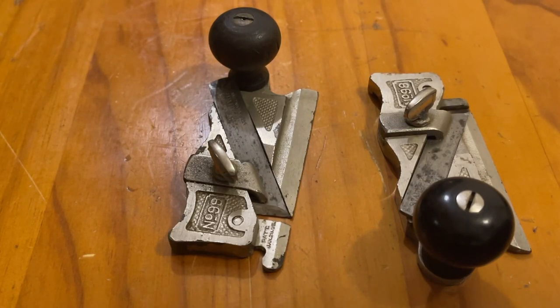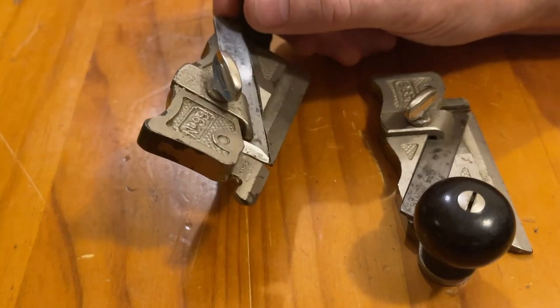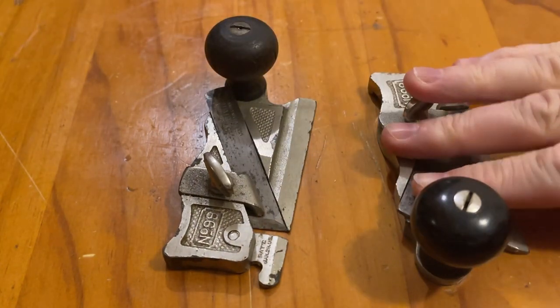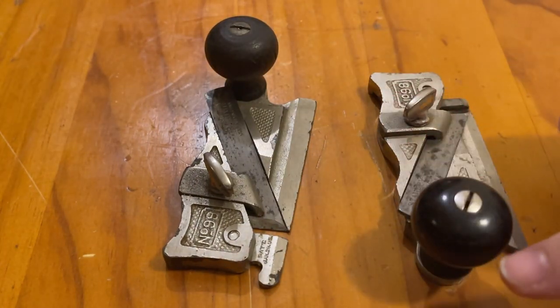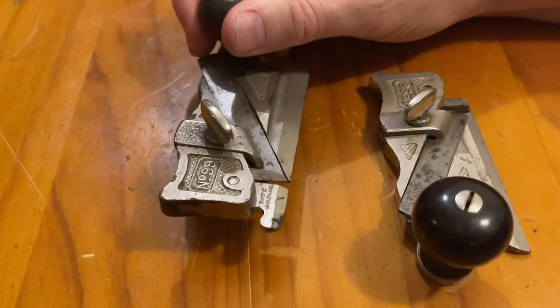Today we have the 98 and 99 side rabbet planes. These are two planes that are considered a left and a right. The 98 is the right and gets pushed from the left to the right, and the 99 is the left and gets pushed from the right to the left.